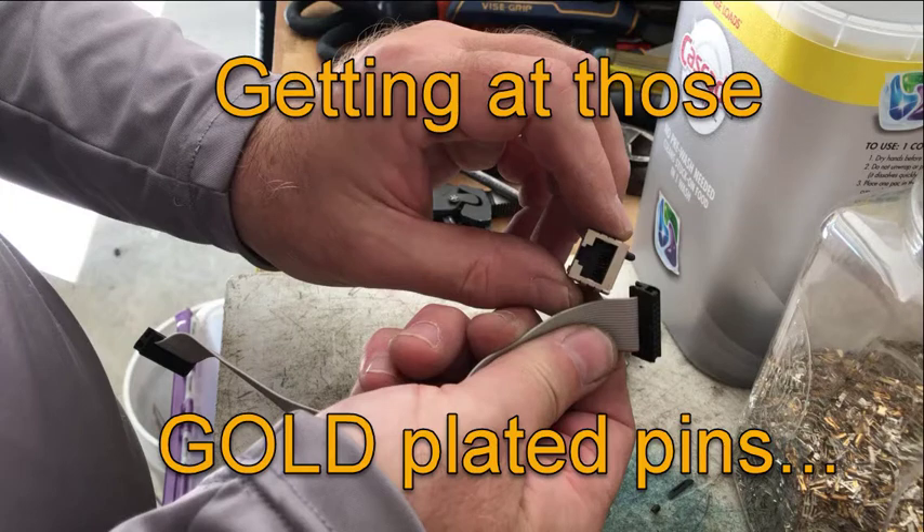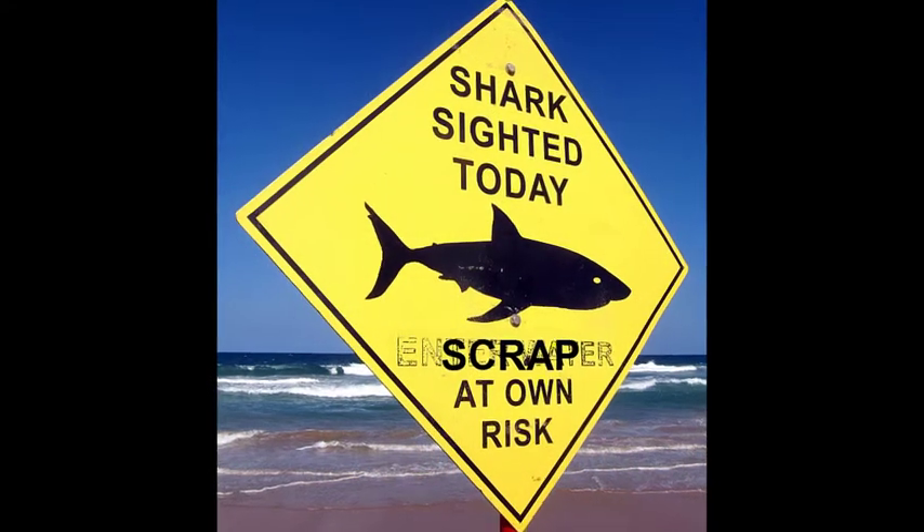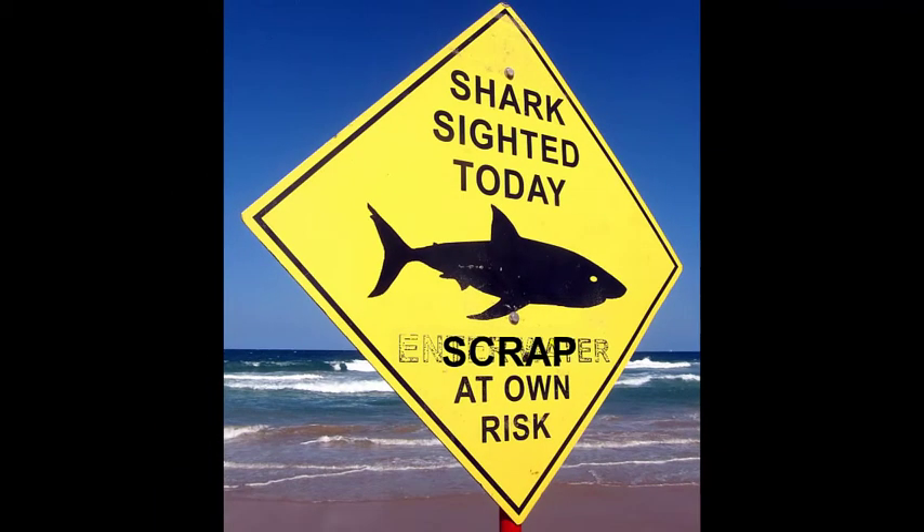Hey YouTubers, it's the Shark. I've got a bunch of ribbon wire that I need to process to get at those gold-plated pins, plus some of the other connectors that came off of the boards. Remember, the safest way to watch out for the Shark is to like and subscribe to this channel, hit that bell so you don't miss a single episode.